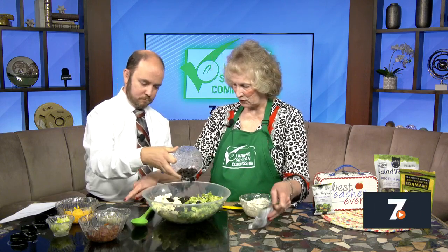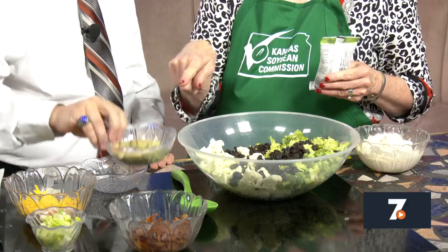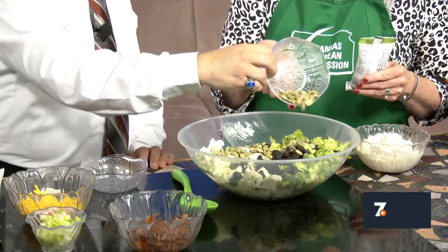I've already done the broccoli and the cauliflower, just cut into bite-sized pieces. Then you're going to add a cup of raisins, and also the roasted edamame — you can use either the roasted soy nuts or you can use the edamame.